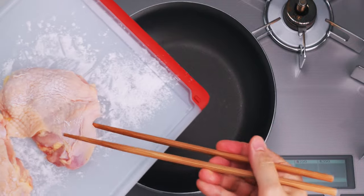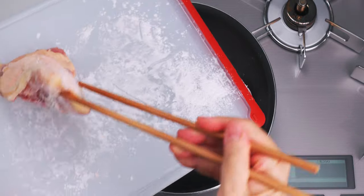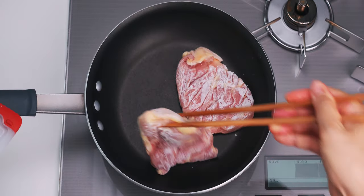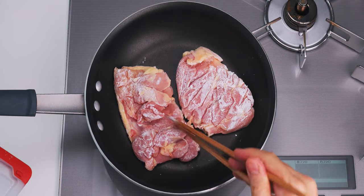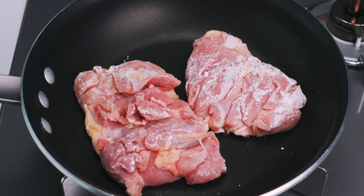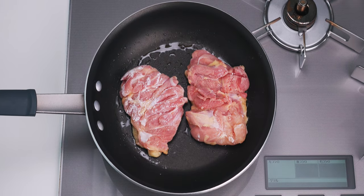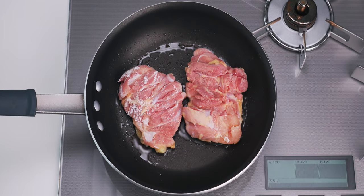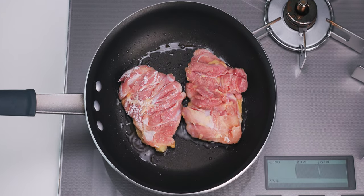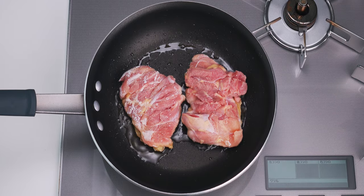Now, I'm going to place the chicken skin side down in a cold non-stick frying pan over low heat, and we're going to render out as much of the fat from the skin as possible. This does a few things. First, the skin protects and bastes the meat, which ensures your chicken will be plump and juicy. Secondly, the fat released allows you to pan fry the chicken without adding any extra oil. Finally, the crisp skin has the ability to soak up teriyaki sauce like a sponge.